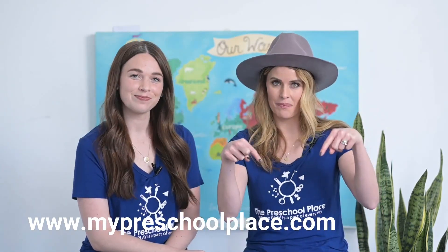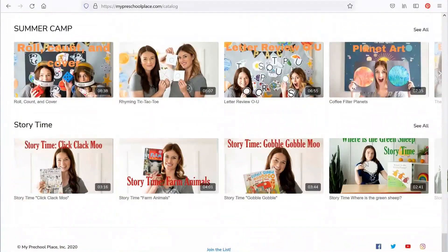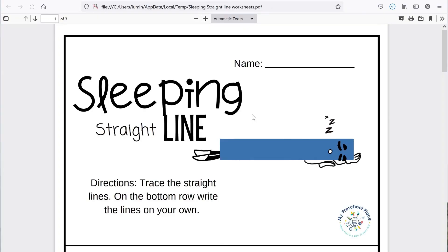We'll see you next time on My Preschool Place. Goodbye! Hey there friends, if you liked this video, you can find hundreds more over at our website. Go to www.mypreschoolplace.com or follow the link below. There you can access all of our videos and download worksheets and activities to go with them. We have hundreds of worksheets and activities to keep you happy, engaged, and learning at home. Can't wait to see you there!